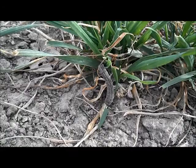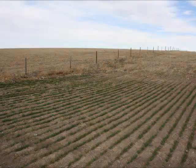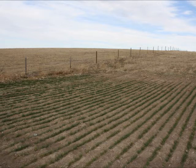Scouting is important. They will not likely be found in treatable levels in every field. When scouting for these pests, they are likely found in close proximity to grassy areas such as CRP and pasture.